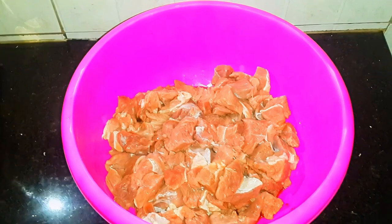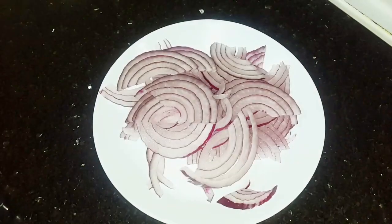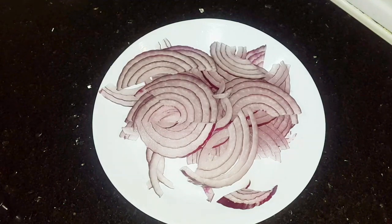You will need beef cut into cubes and some onions. Then let's begin.